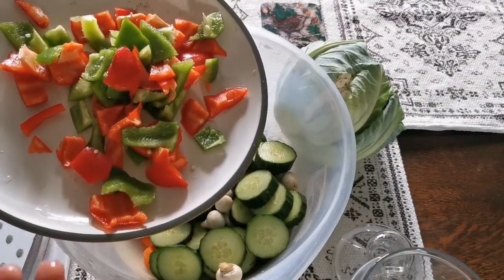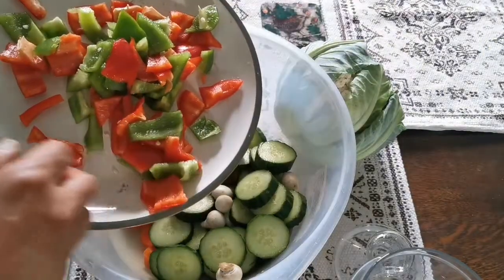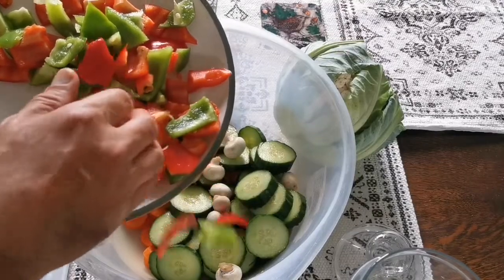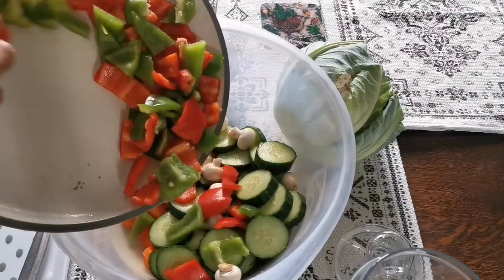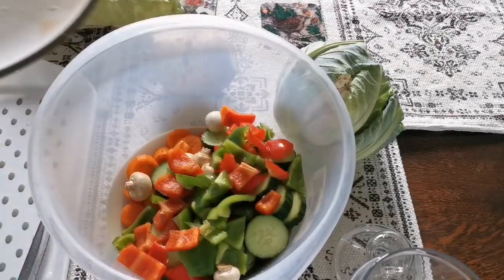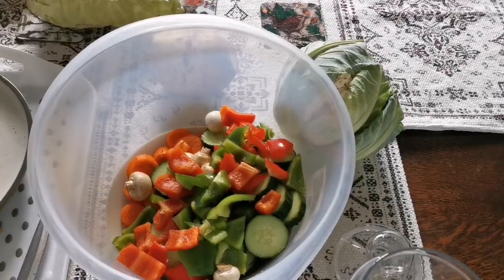This is sweet pepper. You can use chili, but I don't want anything hot in this — I don't like hot spicy stuff. If you want to suffer, you can use it. I'm just adding the sweet pepper.